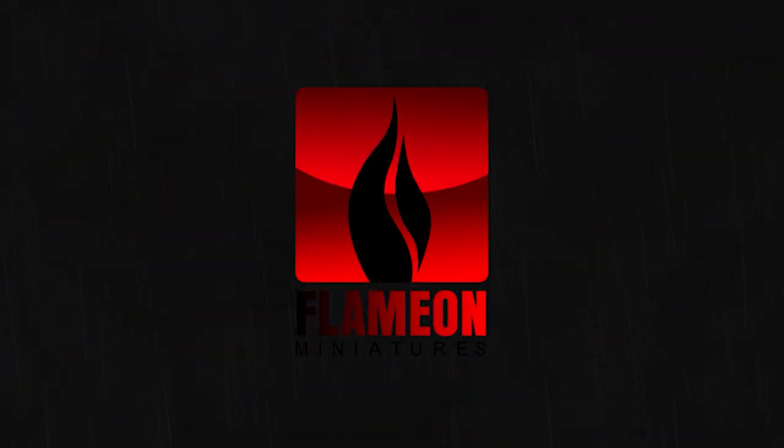What's up, guys? It's Flame On from Flame On Miniatures, and today I have for you the first video about painting a Mordor Orc from Middle-earth Strategy Battle Game.